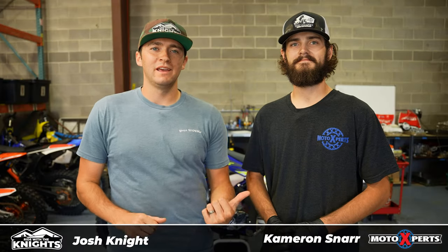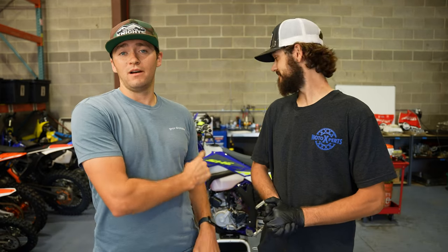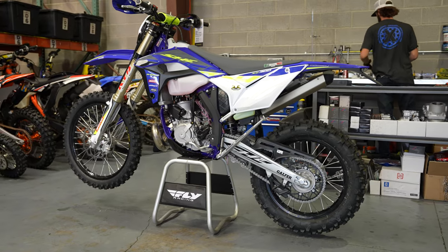Welcome back to the Ride With The Knights YouTube channel. I'm Josh, joined today by Cameron, technician at The Moto Experts. We are here, we're gonna work on this Sherco two-stroke behind us, and we're gonna talk all about jetting today.